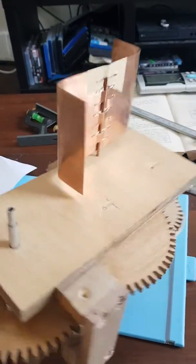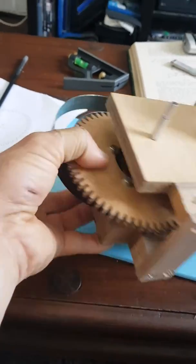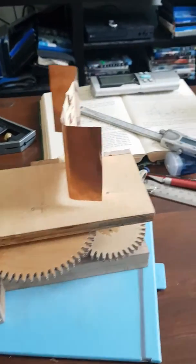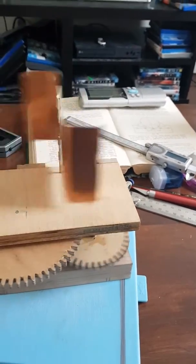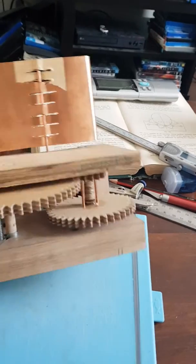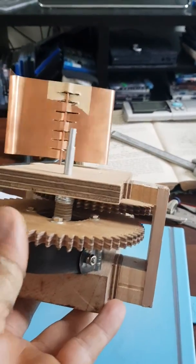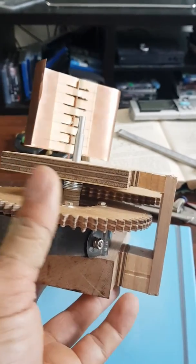Basically, what a fan governor does is create some resistance to the unwinding of a clock mainspring through the creation of air resistance. As the fan spins, it creates air resistance, which translates up through the gear train and applies a counterforce to the torque produced through the unwinding of the spring.